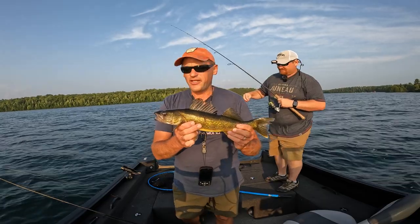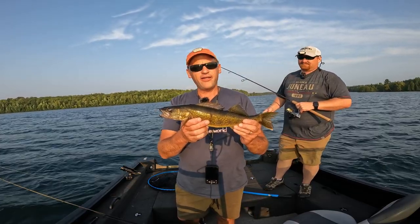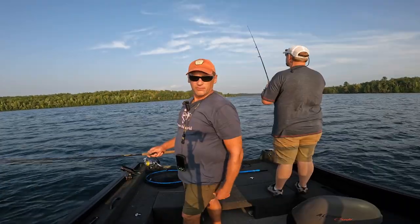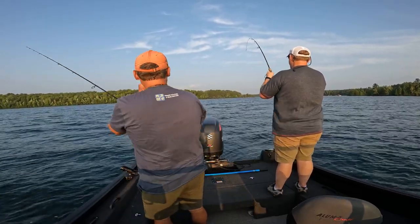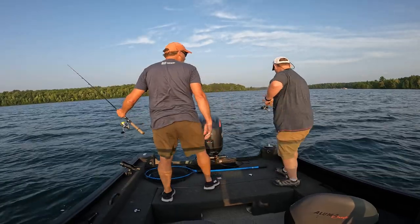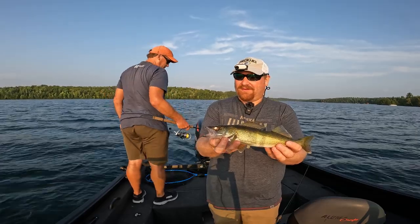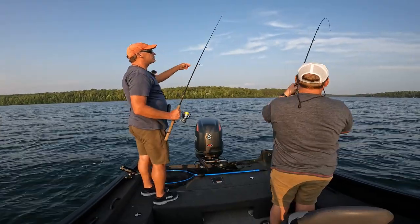Still doing the drop shot technique with the double hooks. Still have a leech on the bottom and a crawler on the top. This time the fish took the leech off the bottom hook. So we're still in experiment mode — a dog don't know what a dog don't know. Not quite the caliber of Paul's fish, but still a walleye nonetheless. That was on the drop shot with the leech.